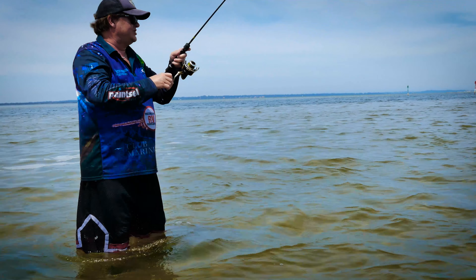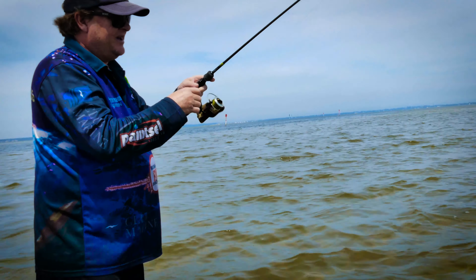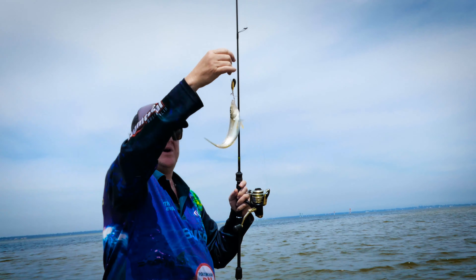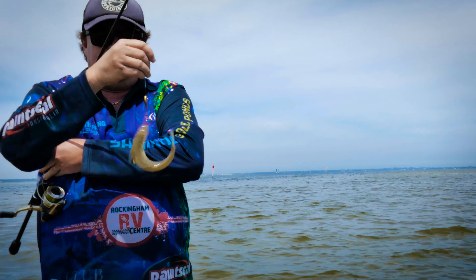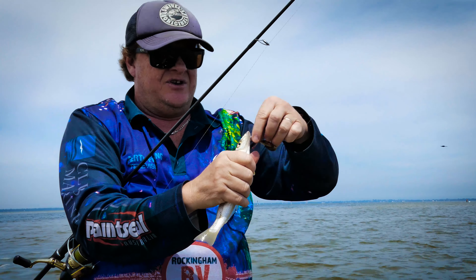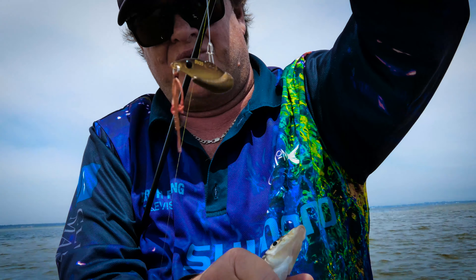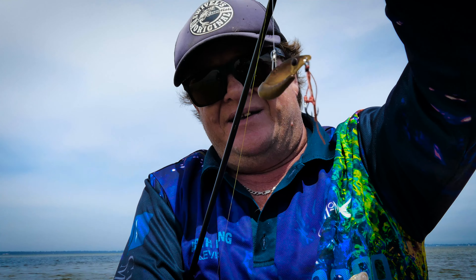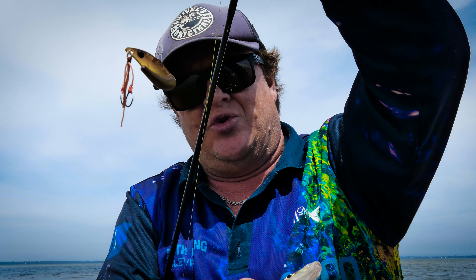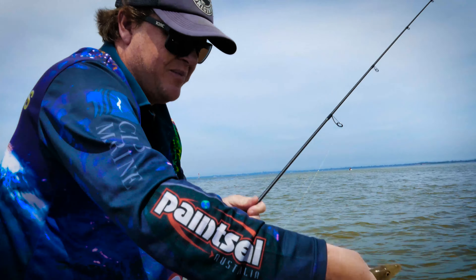Now the trick to using these ZX lures — thanks to my friend Gary McDonald who put me on to them — is that for whiting, when they're fussy, these are great lures because you don't have to wind them fast. See how much it looks like a prawn but also has that bloodworm look about it with the hooks. Whiting love it, and you just wind them slow.